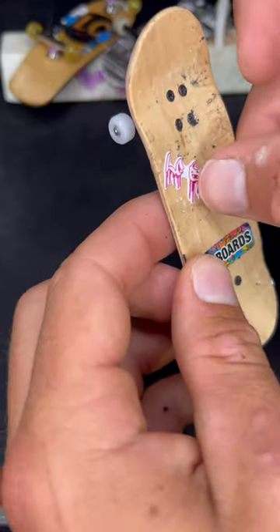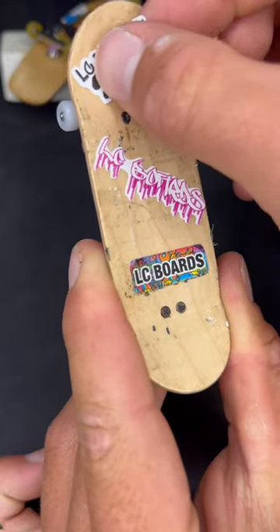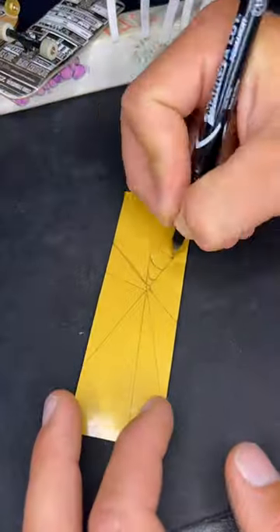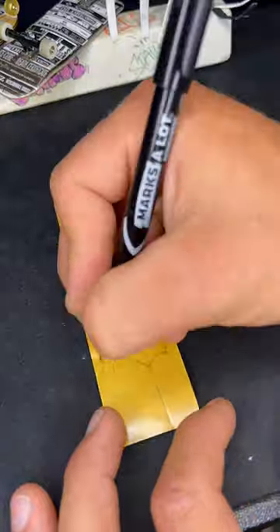I added a couple stickers on the bottom of the deck too, so maybe it'll show through. My plan is to draw out the shape of the pattern on the grip and then cut it out. Kind of worried this might end up being pretty hard, but we're going for it.